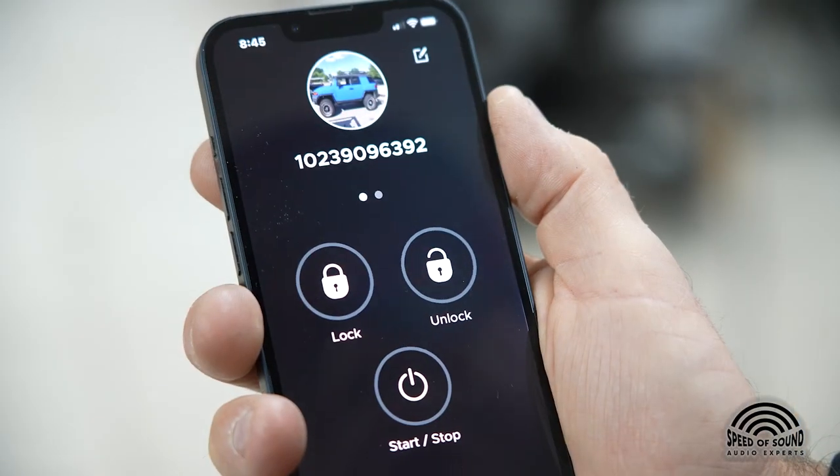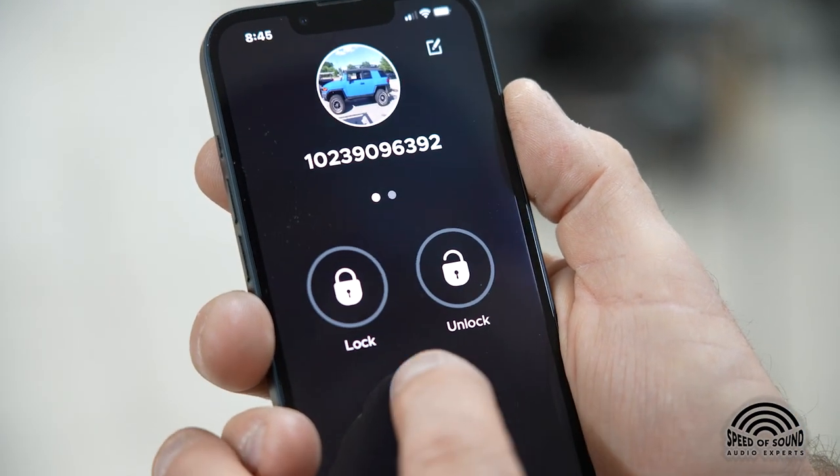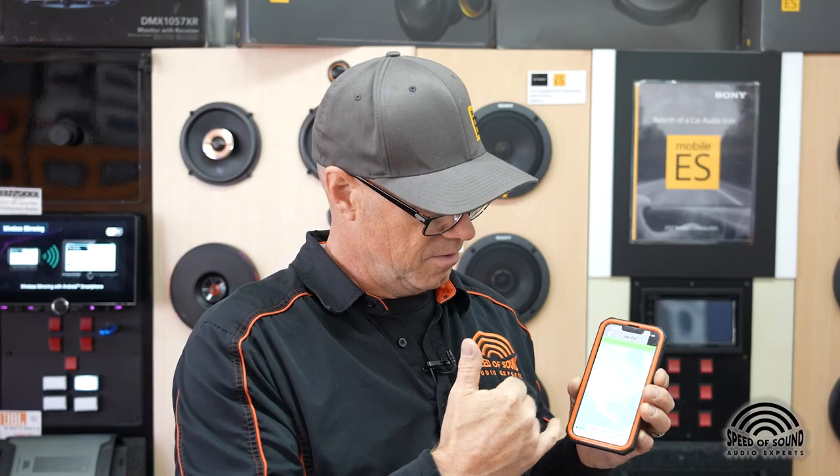You can also use your phone to start your car. This has remote start, remote stop, lock, unlock, and you can locate the vehicle. This uses cell towers — there's a device installed inside the car connected to the remote starter that receives signals from cell towers.